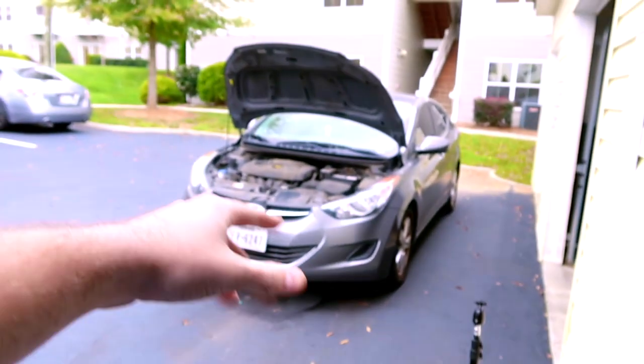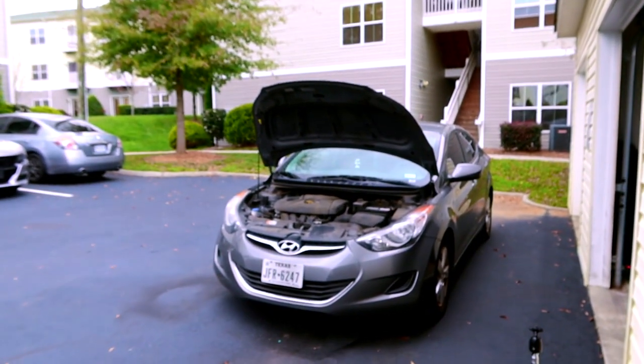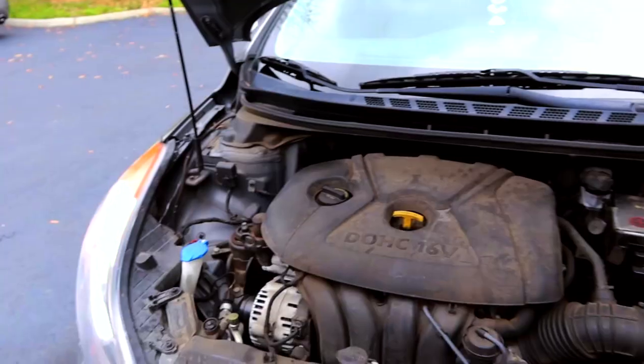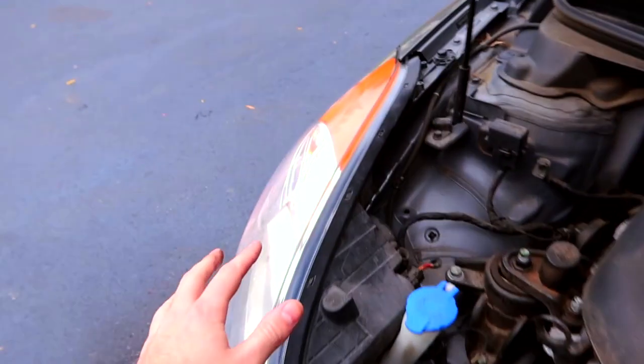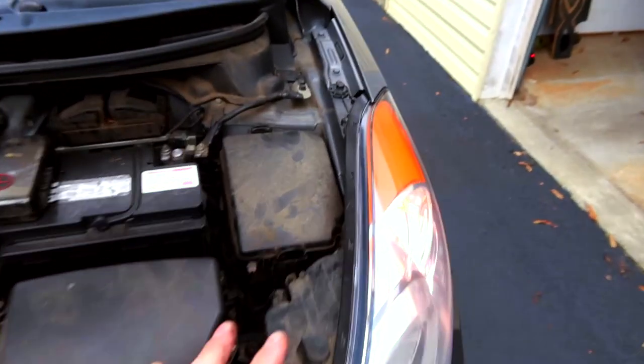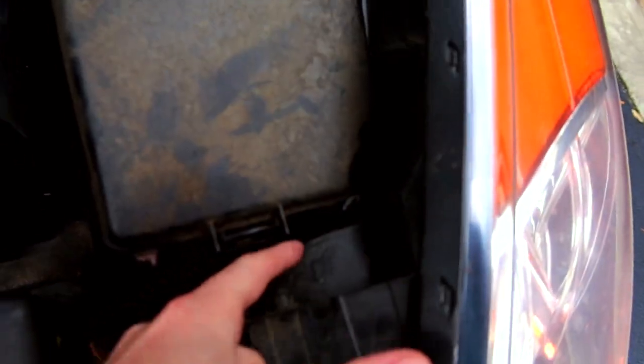These headlights are going to be super bright. She's got ugly amber lights right now — we're gonna make them absolutely ridiculously bright. You're probably gonna get flashed by other people on the highway. Headlights on the Elantra are not easy to say the least. The passenger side is very easy; we'll get to that in a second.